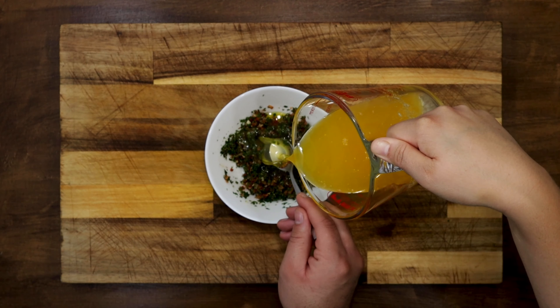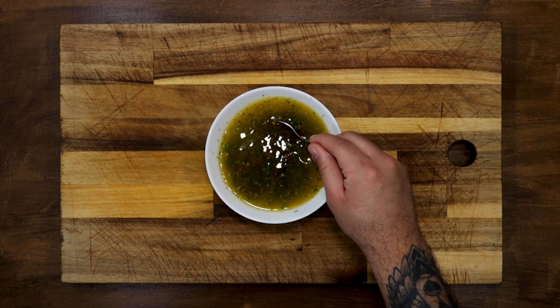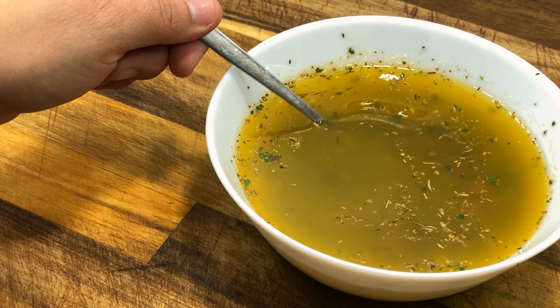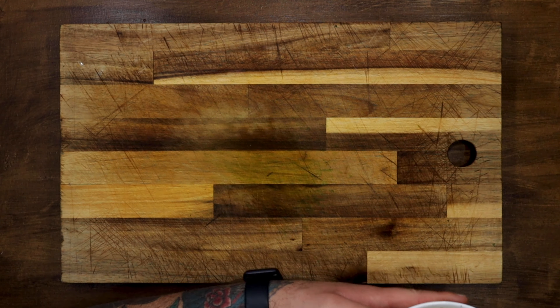Now pour the butter over the previous ingredients. Mix well so all the flavours are integrated and put it in the fridge for 30 minutes, or in the freezer for 10 minutes, so that the butter becomes hard.